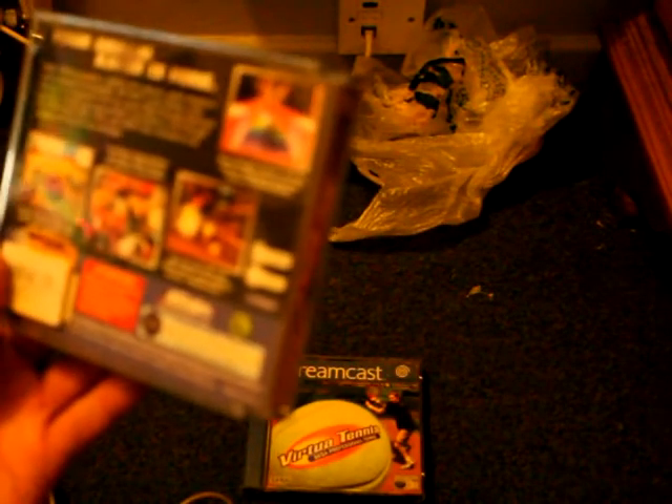So that's it for my little haul. I'll be expecting some Dreamcast reviews and whatnot. I'll probably be getting a VGA box so I can play some of these titles. Checking through the games: VGA compatible, VGA compatible, don't know — there's a sticker over it — VGA compatible, not VGA compatible, VGA compatible, and of course Muse is VGA compatible. So yeah, get the best picture quality out of them on the big screen.